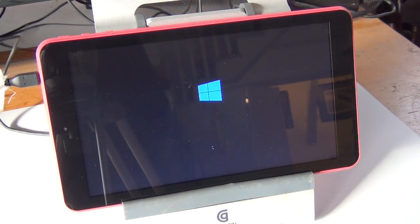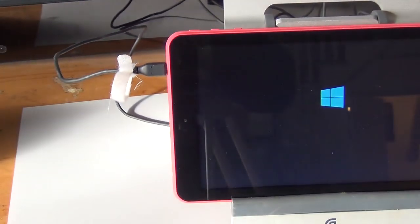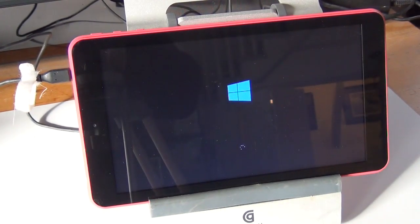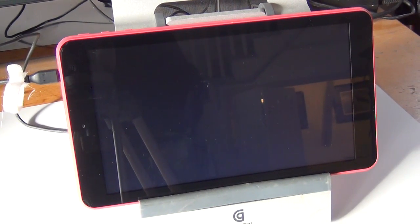And here we go. Final stage of the reset — this one took almost two hours. I didn't mention this earlier, but be sure to plug in the power cord, because you do not want the tablet to run out of battery power in the middle of this reset.